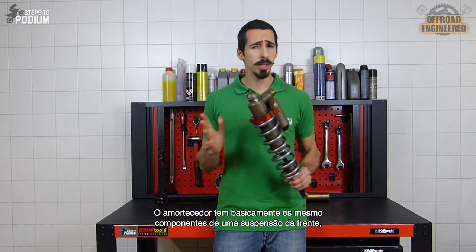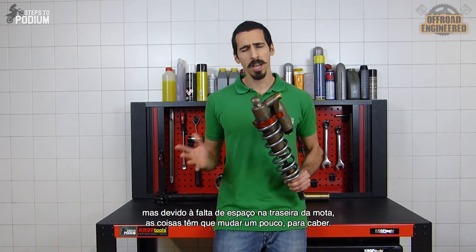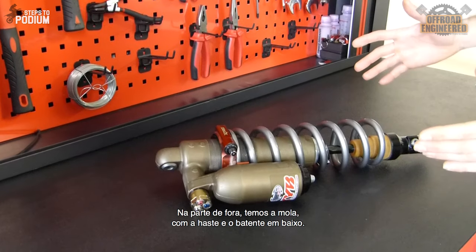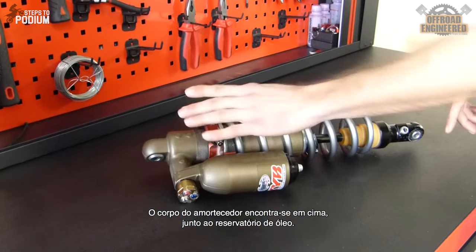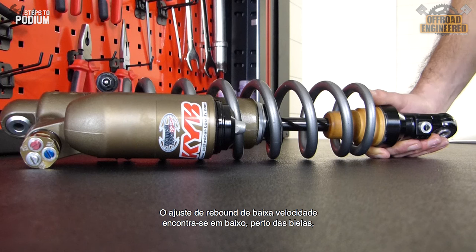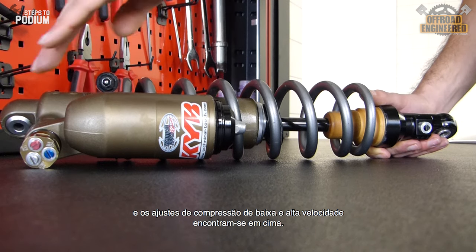The shock has pretty much the same components as a front fork, but given the lack of space on the rear of the bike, things have to change a bit in order to fit. On the outside, we'll find the spring, with the piston rod and the bumper on the bottom, and the shock's body on top, and the reservoir on the side of the shock's body. The low speed rebound adjuster is placed at the bottom near the linkage, and the low speed compression and high speed compression adjusters are placed on top.